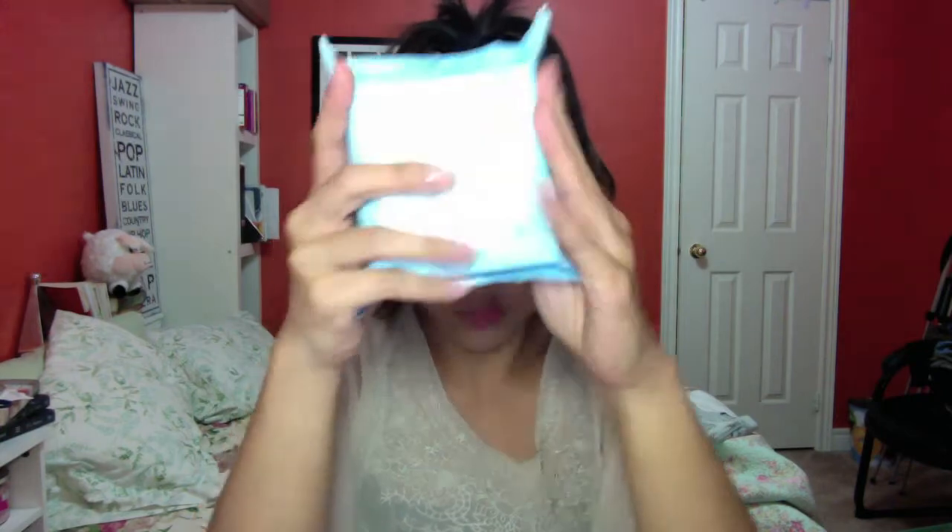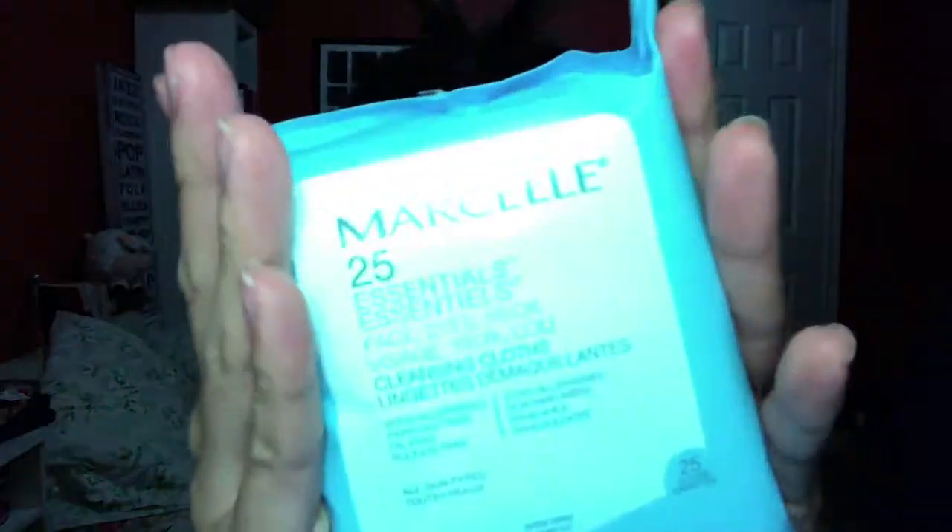Hey guys! So this is going to be a facial routine, as you probably already saw in the title. The first thing I do is put my hair up — this is a must for me because I cannot do my facial routine, especially my makeup and stuff, without my hair up.